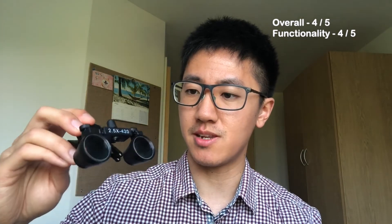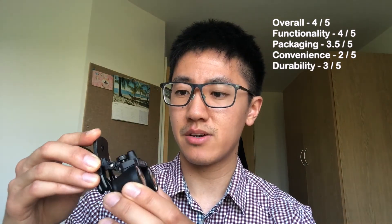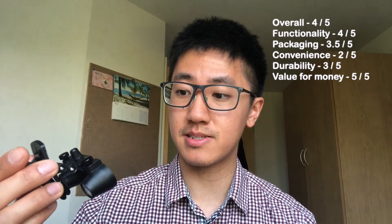Onto the ratings. The overall rating I give the loops is 4 out of 5. For functionality, I give them a 4 out of 5 as well, because you can see through them, but the clip does obscure the vision a little bit. For packaging, I give them a 3.5 out of 5 — it's good to have packaging but it's a little bulky because it's a generic package. For convenience, I give it a 2 out of 5, because it takes that extra bit of effort to adjust and set up, and it can delay you getting into a case quickly. Durability is hard to comment on, but I give it a 3 out of 5 — although it looks okay now, it's generally made of plastic and I can imagine it wearing over time. Finally, value for money has to be a 5 out of 5, because for what you get, £30 is a really decent price, especially as a surgical trainee.